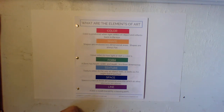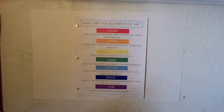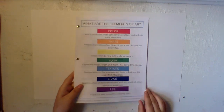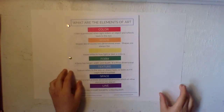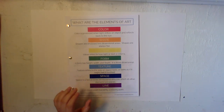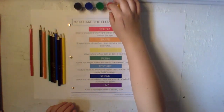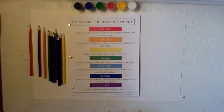Today we are going over the element color. To begin, we'll need your workbook and your project paper to protect the surface you are working on. We are going to need colored pencils, acrylic paints, paint brushes, and a rag.